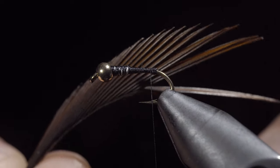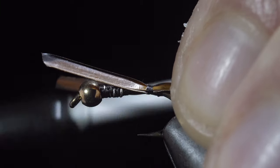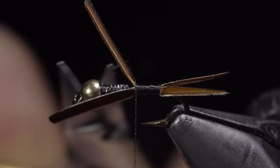Grab some brown biots, select two and place them in a V formation, tying them onto the back of the fly. Secure tightly and wrap up the hook shank until we reach our wire, then snip the excess free.